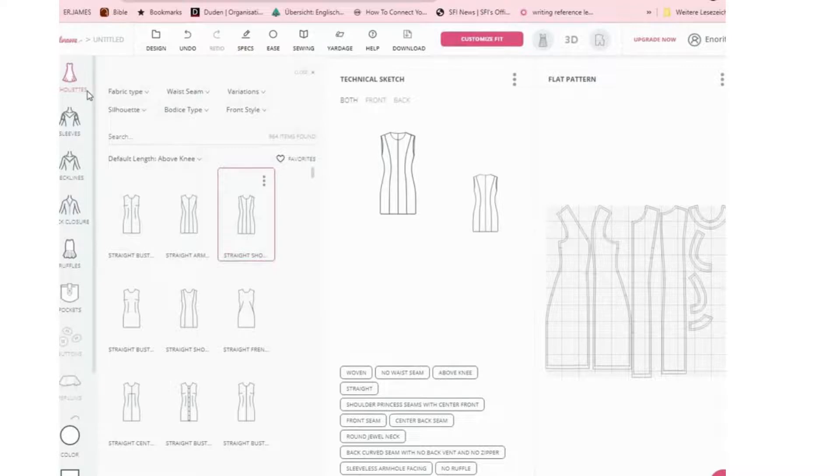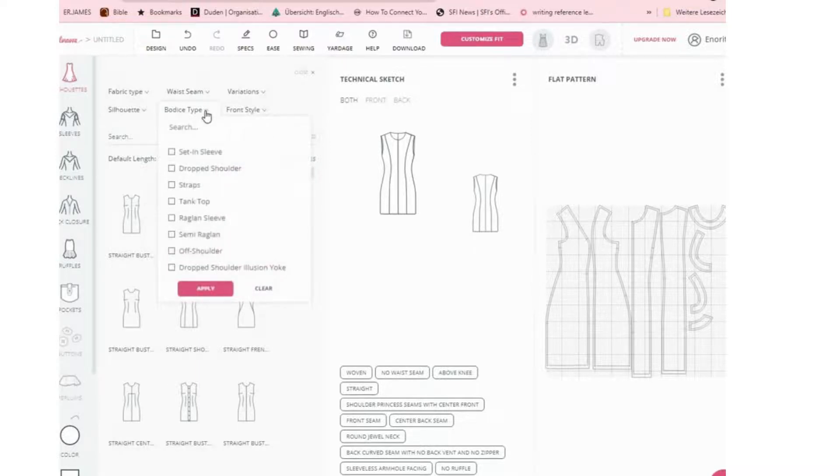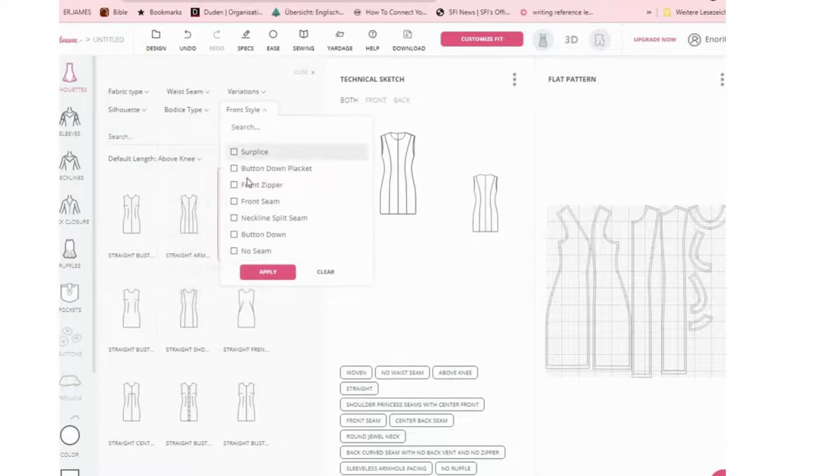To get your design going, click on 'Silhouette' and all kinds of designs will come out. You can choose whatever sleeve you want directly from the silhouette, or go to the sleeves section separately. Under 'Front Style,' you can look for whatever you want — a style with a front zip, front seam, neckline split, center seam, or button-down front. Whatever one you want, just choose it.